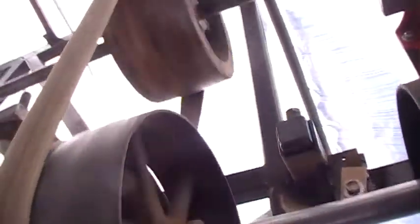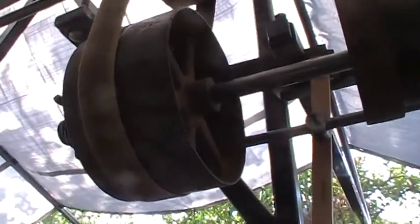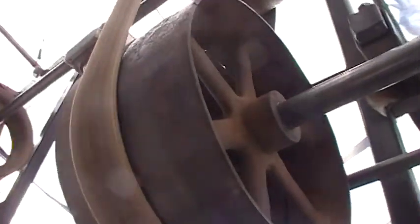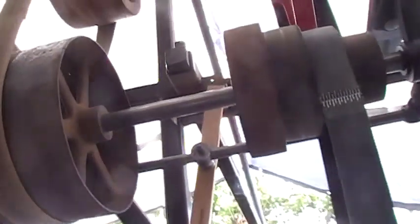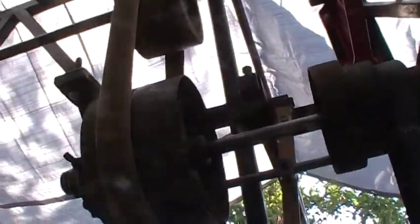The wood pulley I have up there kind of wants to hang on to the belt a little bit, and it doesn't shift off quite as well as I would like. Things are a little bit loose. I might try tightening up my shifting stick a little bit, but I tightened the belt and shortened them up a little bit, and things do run better.